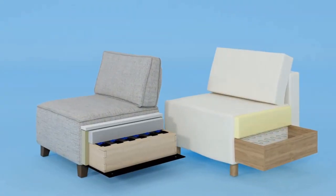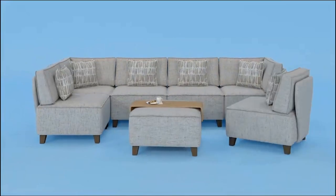Perfect for kids: the small and compact size makes these poofs great for floor sitting.